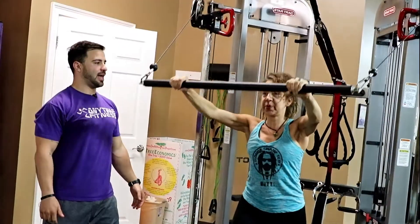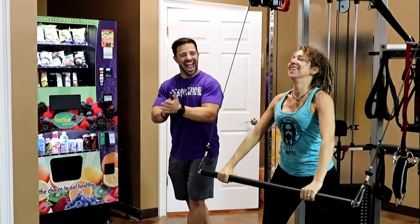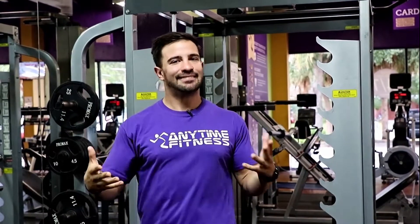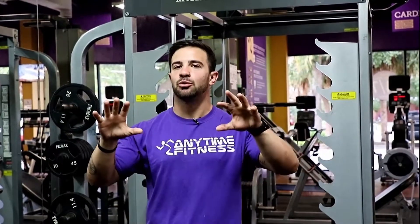Next we moved into some pullovers. Pullovers are started by your shoulders and your back, and then your pec takes over halfway through the movement. These really allow her to build strength almost all the way around, rather than strictly focusing on her chest, because strictly focusing on a weak muscle isn't really going to work. You're only as strong as your weakest link, so you have to build the rest of the strength around it to then build that weak link.